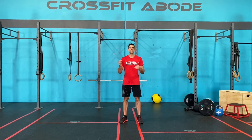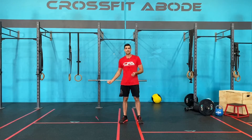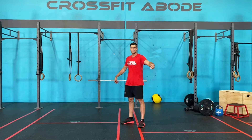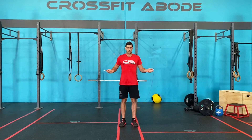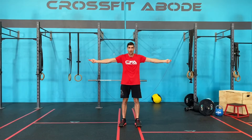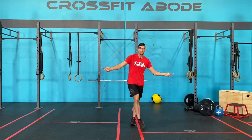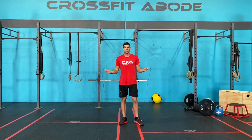So the biggest, most common faults that we see. The first common fault is either we draw the arms out away from the body — see how now I would have to jump this high in order to get over the rope — or we move our hands.